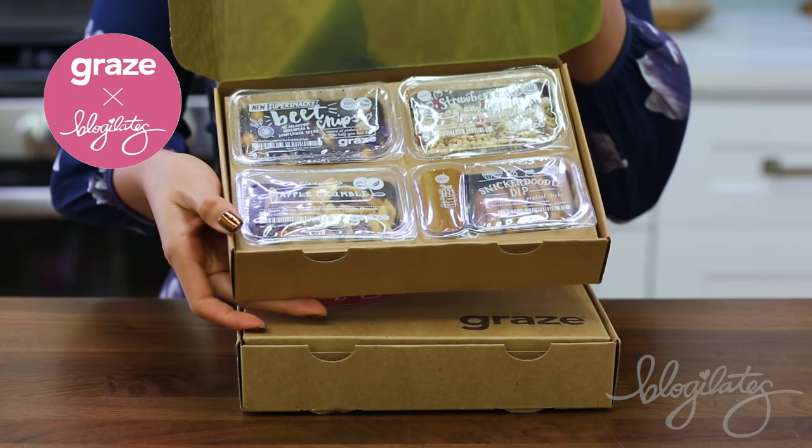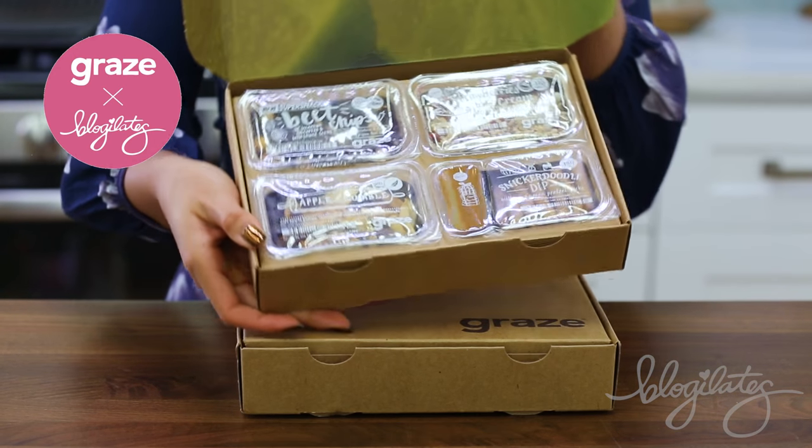Hey guys, Cassie here and welcome to another episode of Cheap Clean Eats. I am super excited today because we are doing a video on energy boosting snacks. You know how sometimes in the afternoon you get that afternoon slump and you're basically falling asleep at your computer when you're studying or doing work? Sometimes it's because you're hungry and you need some extra food and energy. So today I'm going to show you how to make four energy boosting snacks, and each one features a little something from Graze.